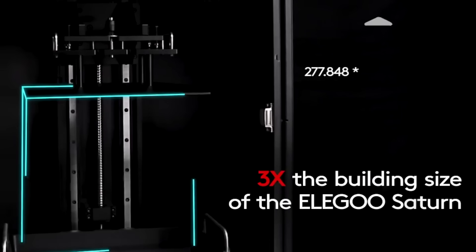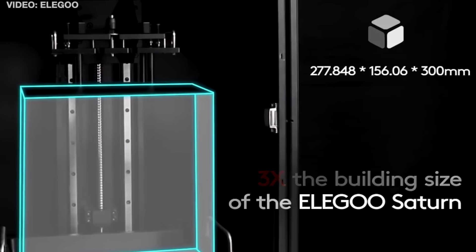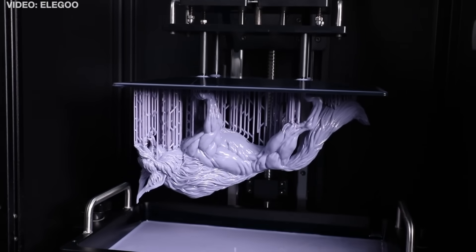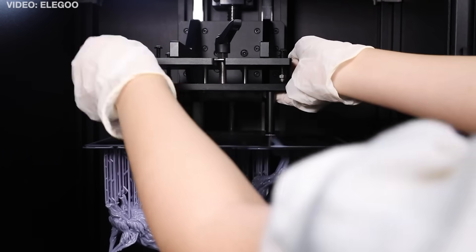The biggest thing about the Jupiter is just that it's big. It has a 277 by 156 by 300 millimeter build volume, rivaling that of many filament printers. Of course, the big difference is the method by which it prints very large objects. For filament printers, the bigger the build plate, the longer it takes to make a print. But since resin printers like the Jupiter expose the entire plate at once, it doesn't matter how big the build plate is — it takes the same time per layer to expose and move to the next layer.